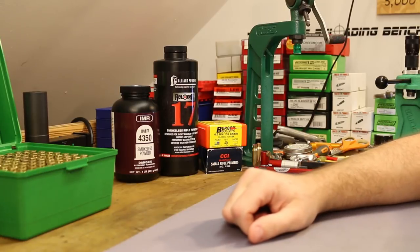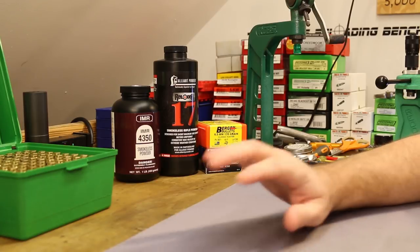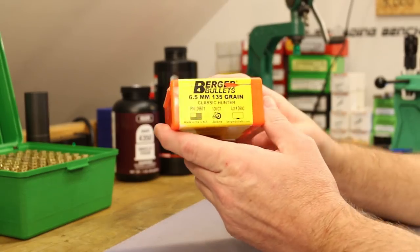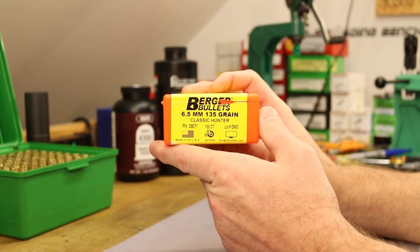All right folks, it's time for our next 6.5 Creedmoor video and this one's going to be exciting. We are going to shoot nothing but tiny groups because the bullets we're shooting are the 135 grain Berger Classic Hunter.